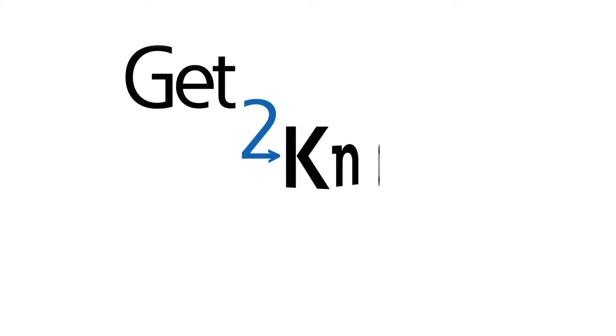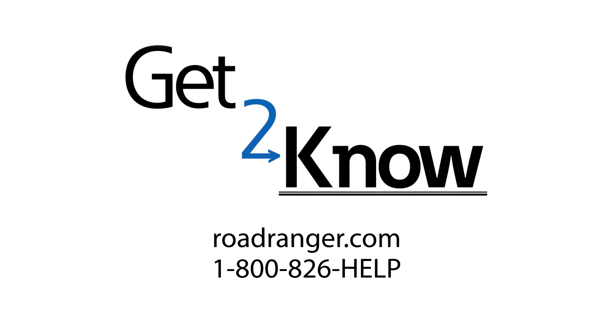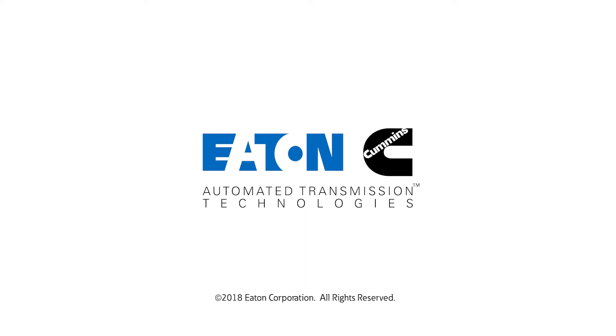Thanks for watching. Please see our other get to know videos for instructions on additional modes and on operating vehicles from other manufacturers.